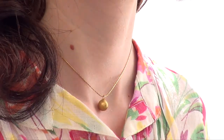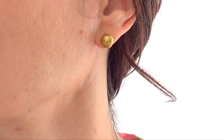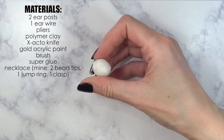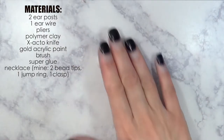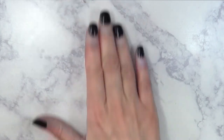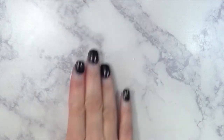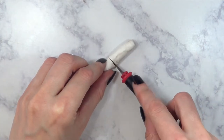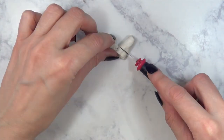Hey guys, it's Rey. Welcome to this gold stud earrings and necklace tutorial — super easy to make. I'm going to be using some polymer clay. I'll take this much, roll it, and divide it into three pieces, as equal as I can make them.